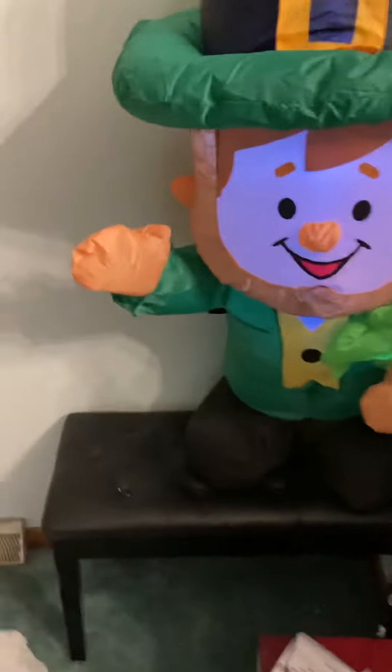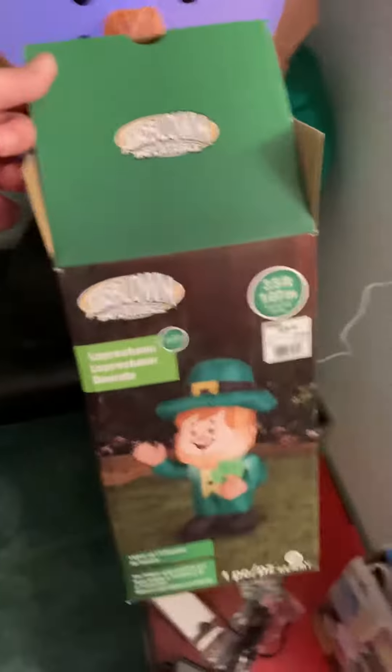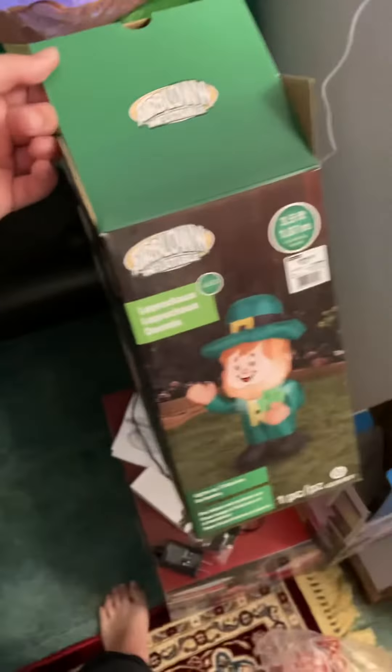If you guys follow me on Instagram, you know that I got this guy about a week or two ago. It started showing up in December — very nice. It is a remake and has been sold since like 2016-2017. It is sold at Home for 18 bucks this year.